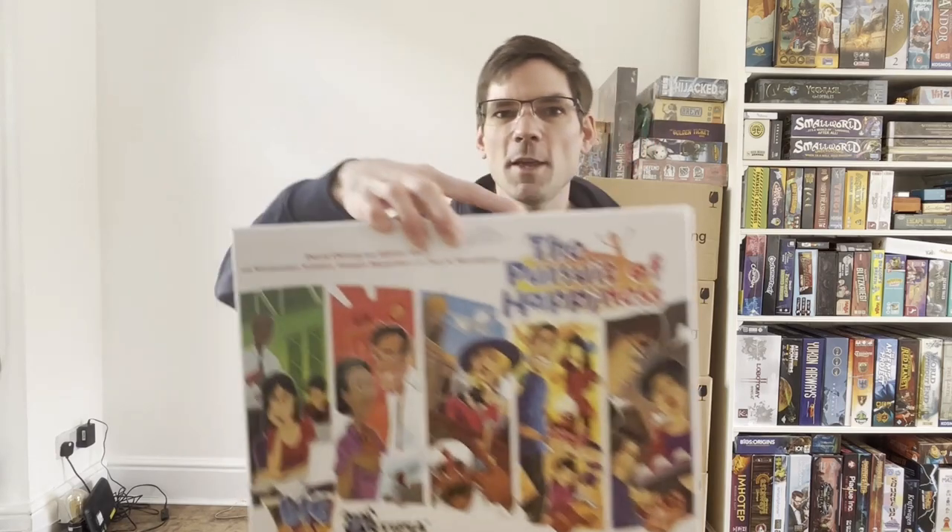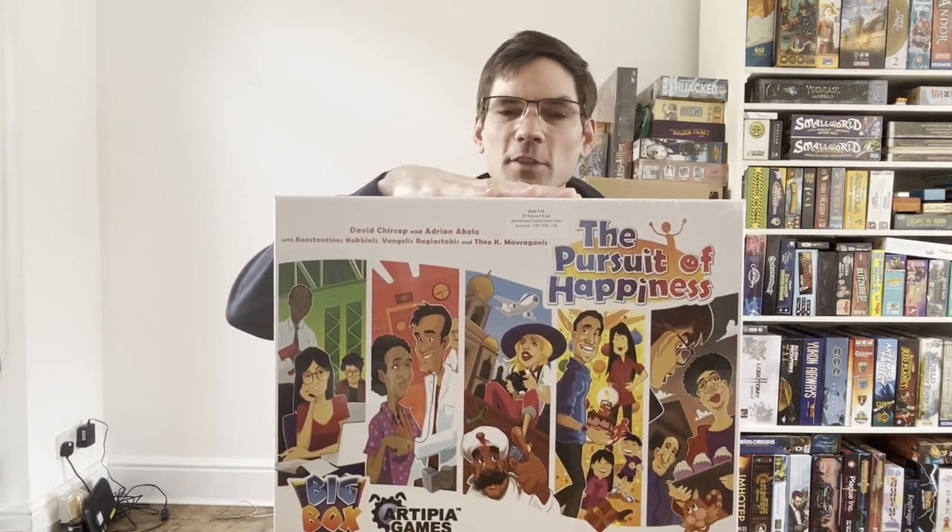Hello, I'm Jay Sears and welcome to an unboxing. As you can probably see behind me, we have a lot of unboxings to get through, so today we have a giant box of Pursuit of Happiness. Let's get it to the table.